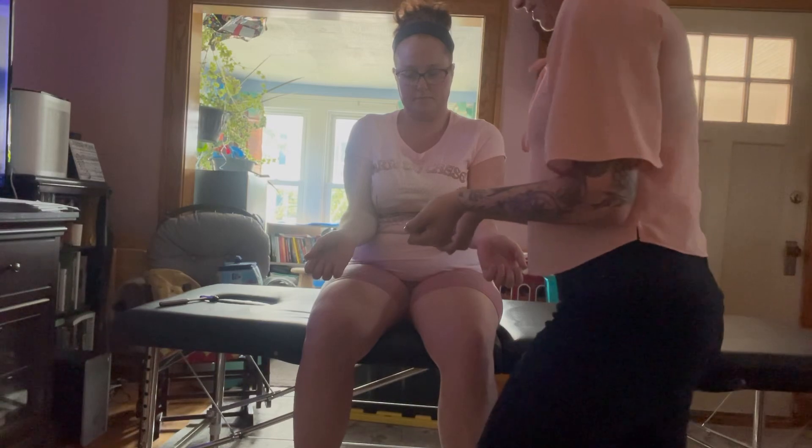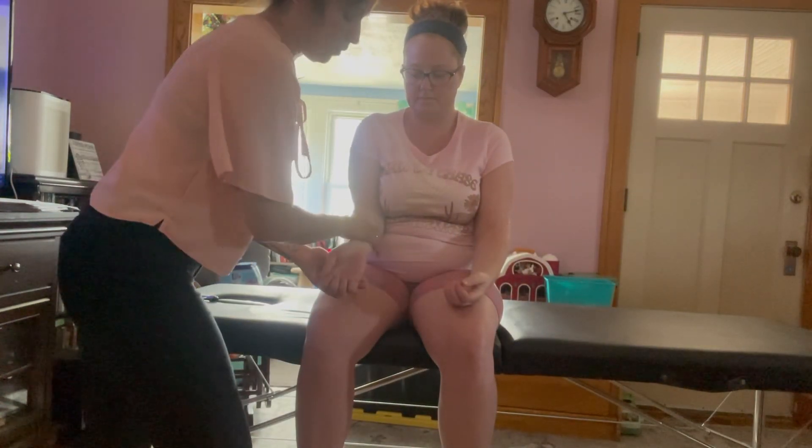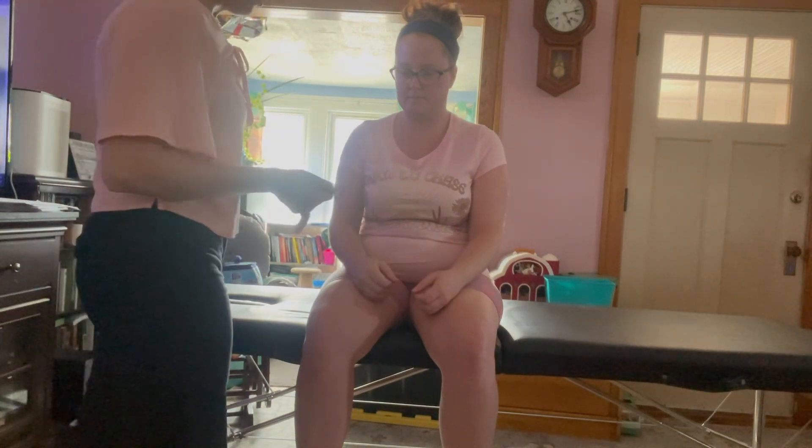Now for the next one, I'm going to be testing strictly C6. I'm going to have you keep your wrists extended. Hold — relax. Good. Other side here. Hold — good. Relax. Very good.